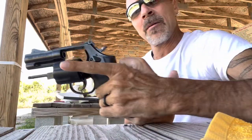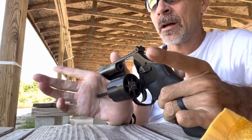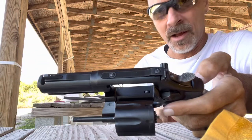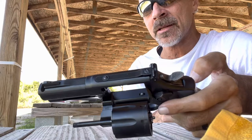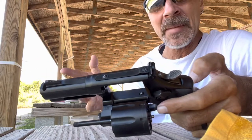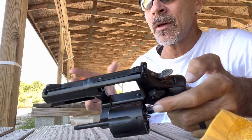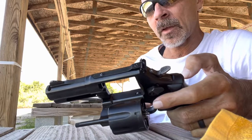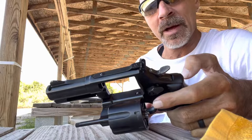The 586 L-Comp is an L-frame 357/38 with a power port compensator on the front end. It's there to help mitigate some of the recoil or muzzle flip that we see with the higher pressure rounds, especially in a shorter barrel — in this case, a 3-inch barrel.